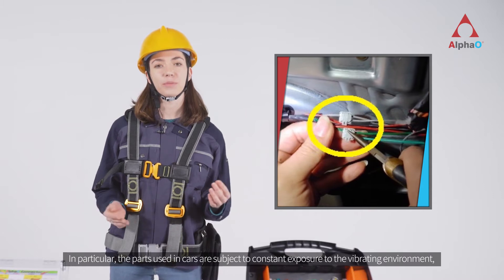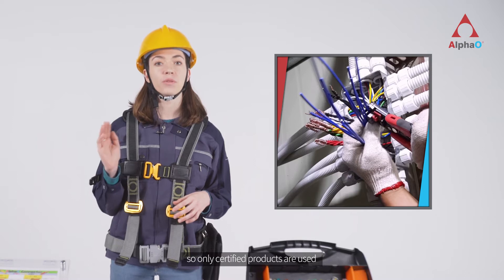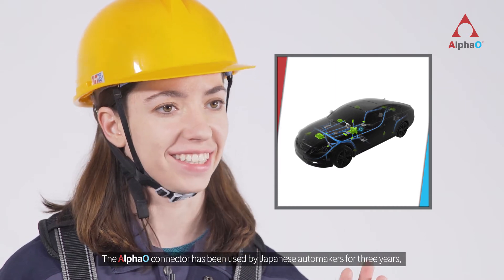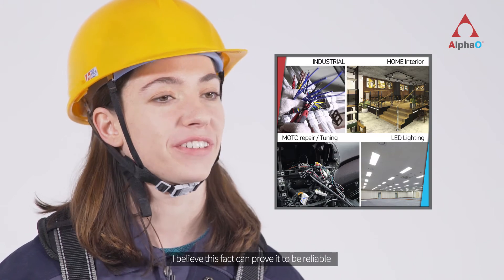In particular, the parts used in cars are subject to constant exposure to a vibrating environment, so only certified products are used. The Alpha O connector has been used by Japanese automakers for three years, but there has never been a single claim. This fact proves its reliability.